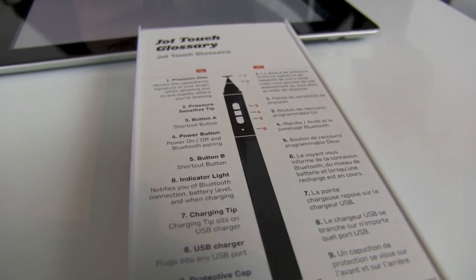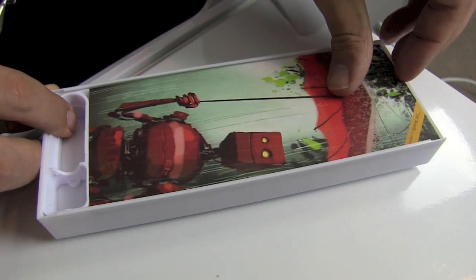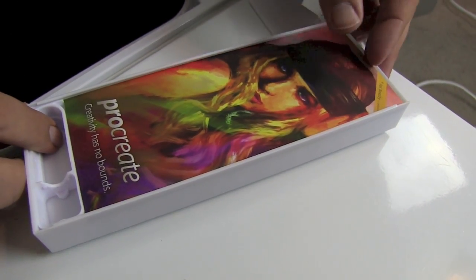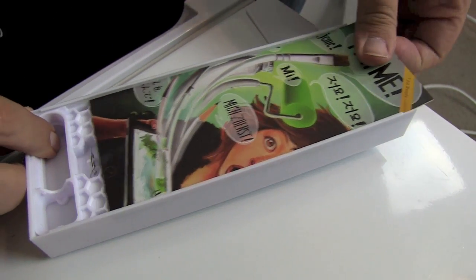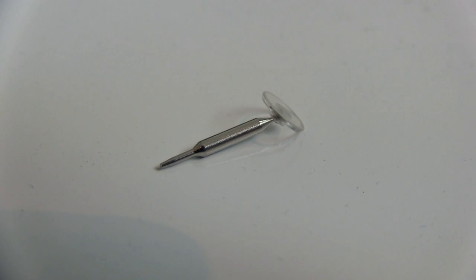The box that it comes in is very cute. It has an almost card-like game where they give you instruction after instruction, sample app after sample app. And if you make it all the way through — because unlike an app, you can't just hit the X to continue — you are rewarded with an extra tip for your Adonit Jot Touch.